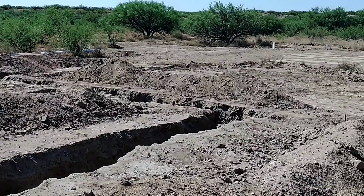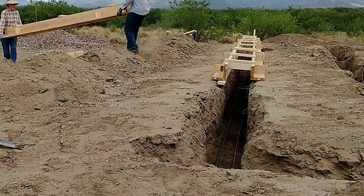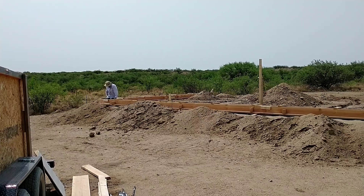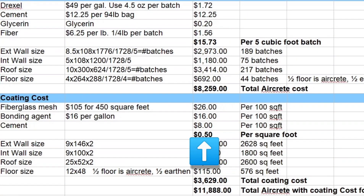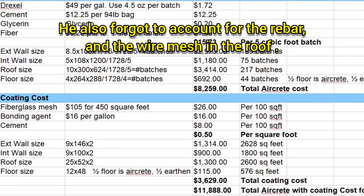The total cost of just the aircrete itself for the house would have been $8,259. Then you have to add the coating cost. We figured the coating using a good quality fiberglass mesh, bonding agent in each batch of plaster mix, and cement. We came out with a rough price of about 50 cents per square foot — that goes on the inside and outside, so it's a lot of square footage. The total coating cost was just a little over $3,600. Combined, the aircrete plus coating comes to just under $12,000, and that's only counting one coat of plaster — we'd probably want more, especially on the exterior.